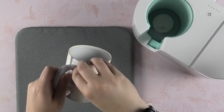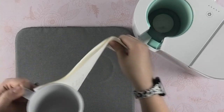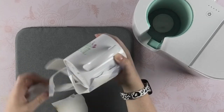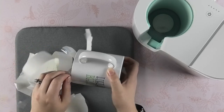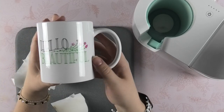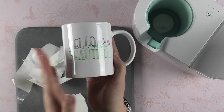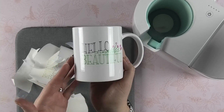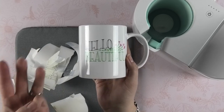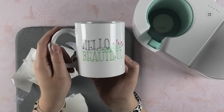Once your mug is totally cool to the touch, remove the tape and the paper, and check out how bright and beautiful it turned out! Keep in mind that I'm just using infusible ink pens on a compatible Cricut blank mug, but you can write on laser copy paper and transfer it to anything that's sublimation or infusible ink compatible — t-shirts, tote bags, coasters, and all kinds of beautiful options.